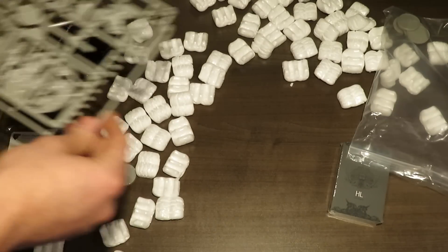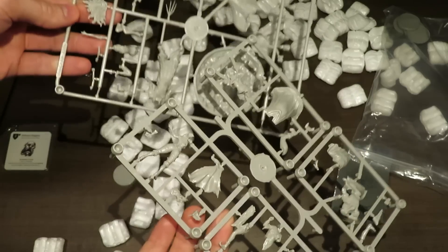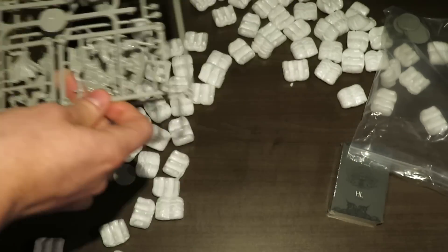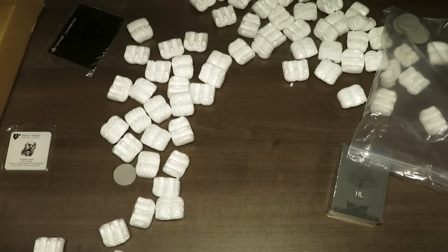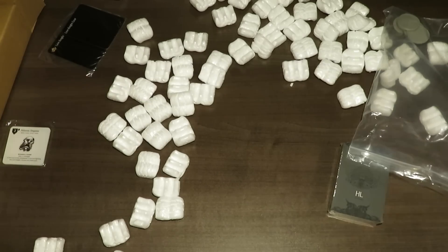That's essentially what you get for the miniatures, and it shouldn't take too long to assemble. If you're familiar with assembling miniatures, this isn't that bad. You should be able to get through that fairly quickly. It's one of the likely less complex monsters you have to build within Kingdom Death Monster — there are quite a few that are way more complex than this.